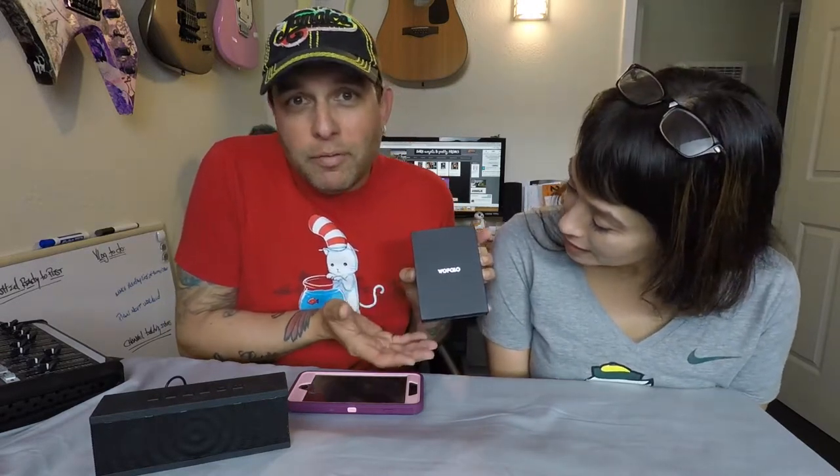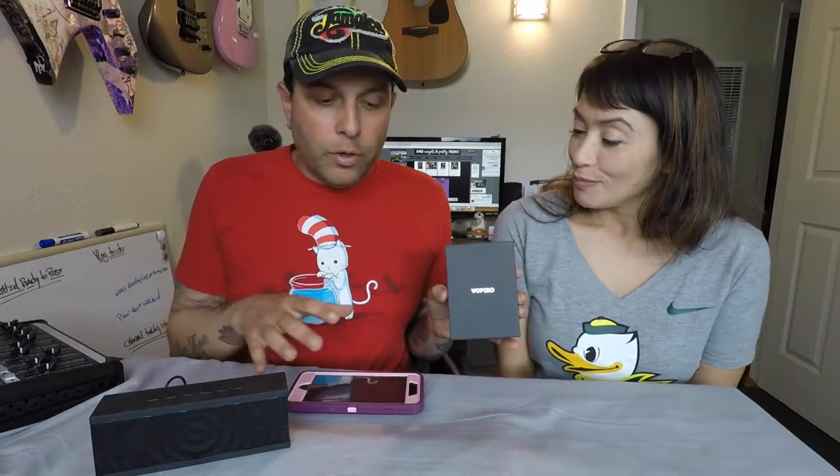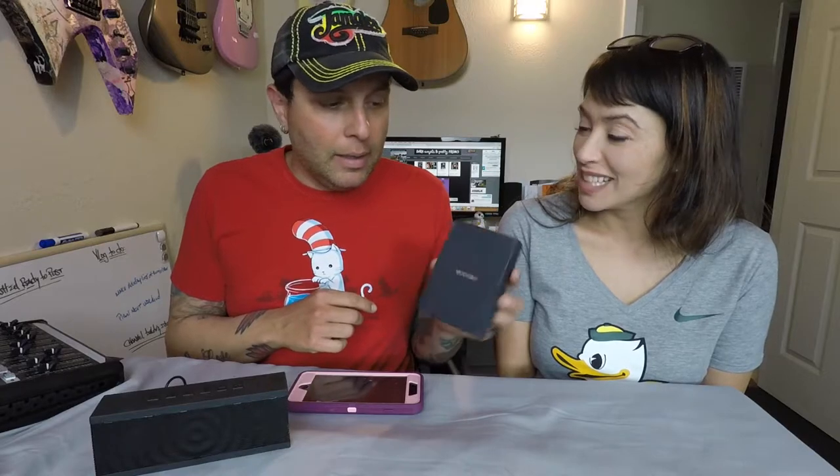I was contacted by a nice man named Peter, whose company I think is called Wofalo — W-O-F-A-L-O. He contacted me and said, 'Hey, we have one of these adapters, would you like to try it out and see what you think?' And I said of course, and I'll make a video about it. I will say this: I ordered a different one from another company, and the packaging on this one is freaking amazing. It's made in China — the one I purchased was also made in China. This one I believe is $15.99.